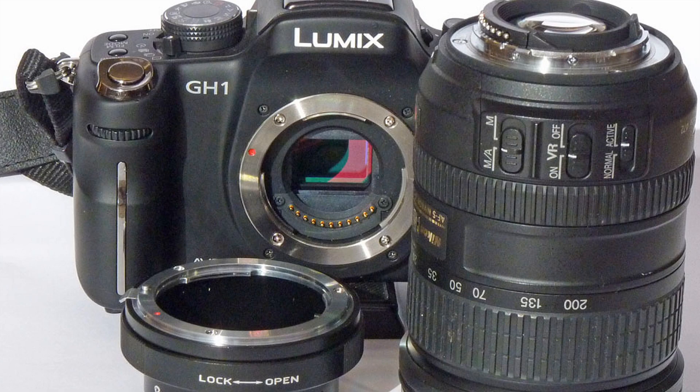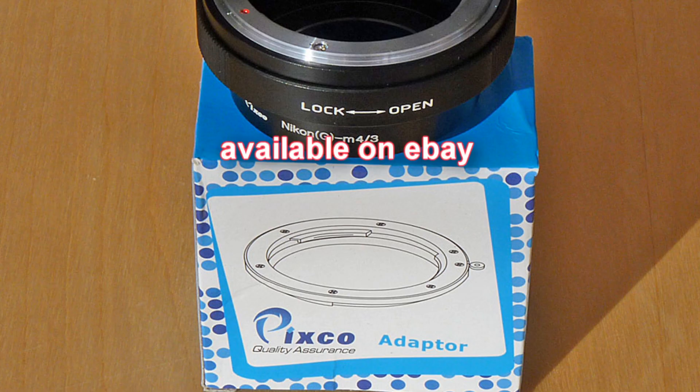This is a review of the Pixco Nikon G to Micro Four Thirds adapter available on eBay in the UK for under £40.